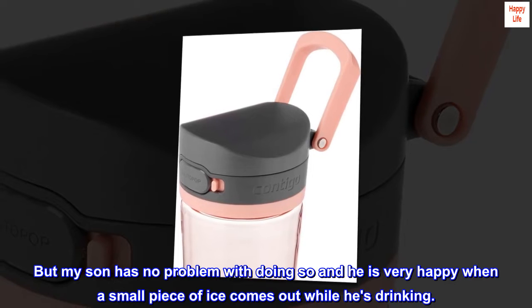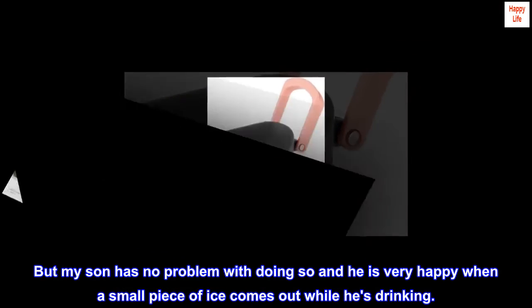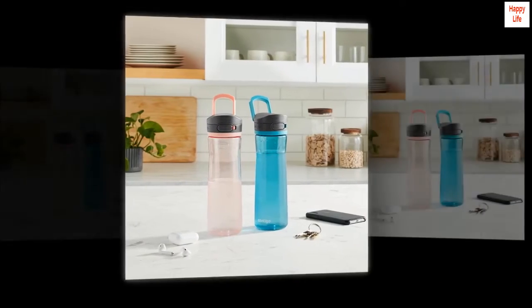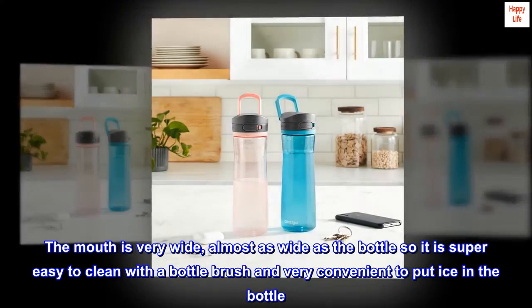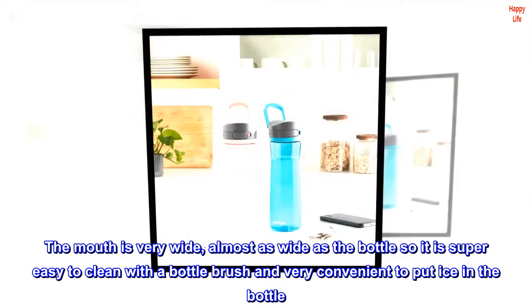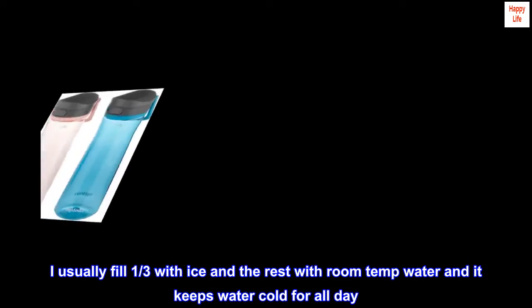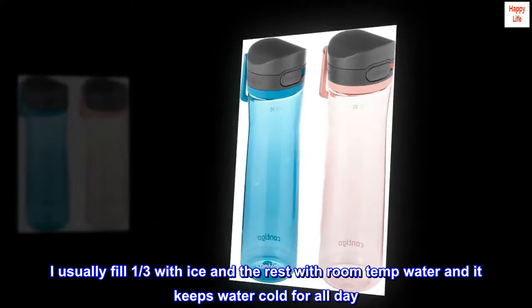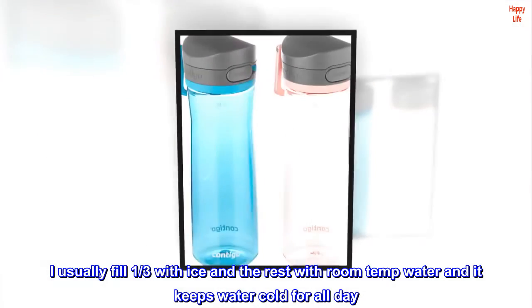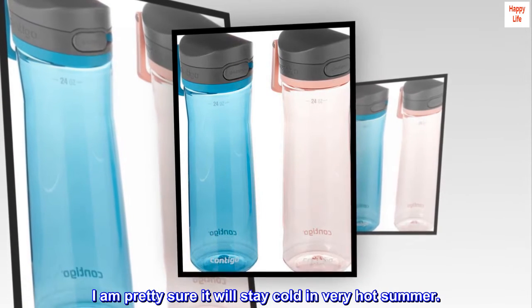But my son has no problem with doing so, and he is very happy when a small piece of ice comes out while he's drinking. The mouth is very wide, almost as wide as the bottle, so it is super easy to clean with a bottle brush and very convenient to put ice in the bottle. I usually fill one-third with ice and the rest with room temp water and it keeps water cold for all day. I am pretty sure it will stay cold in very hot summer.